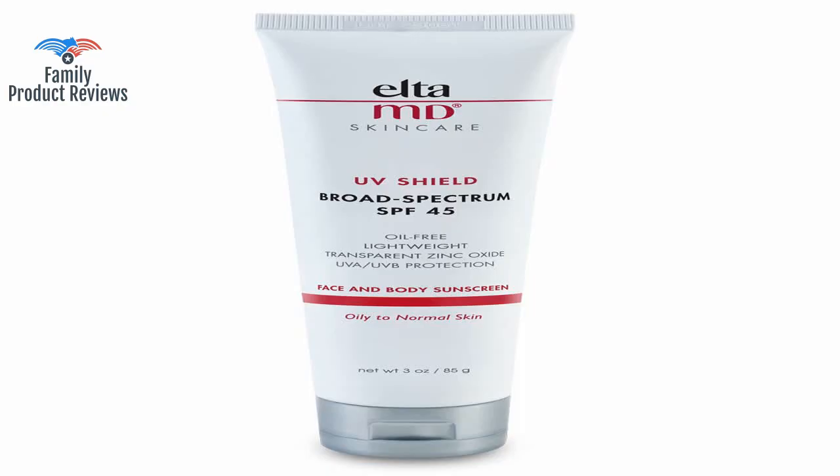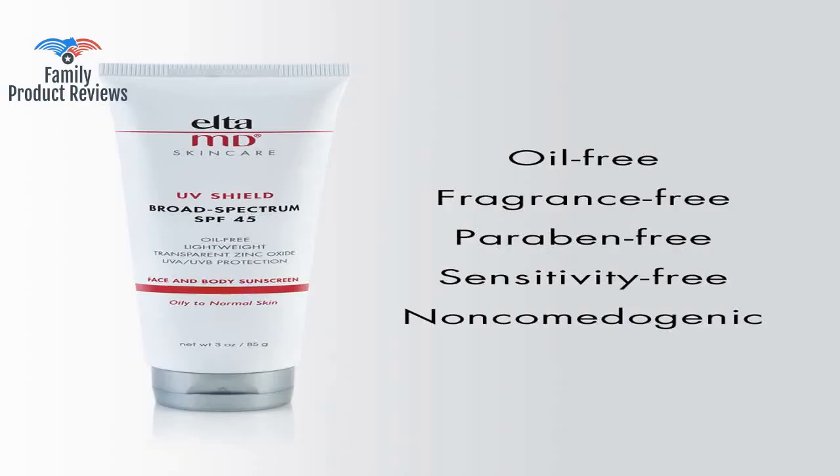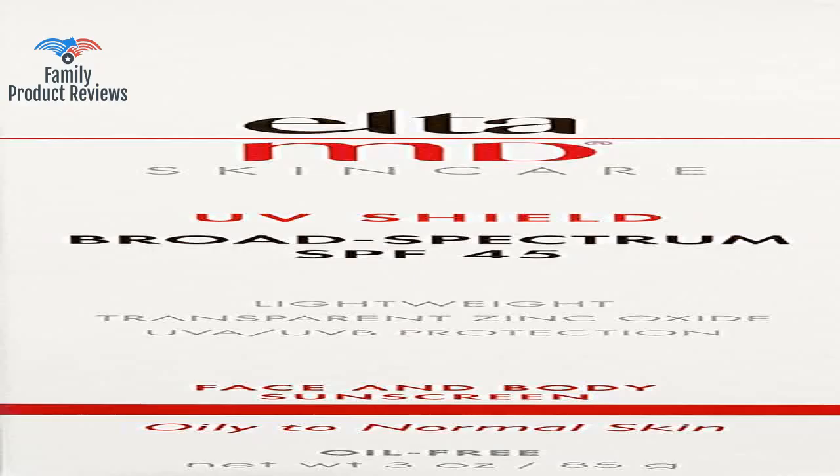This stuff does burn like crazy when it gets in your eyes and drips off when you sweat, but it is not labeled as sweat-proof. On the upside, there's no white cast — it's a sheer white which is good for seeing where you put it, but it dissipates quickly.